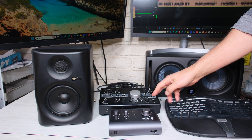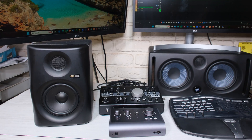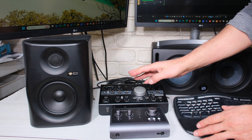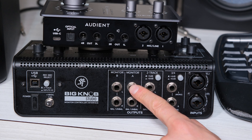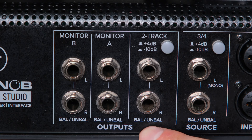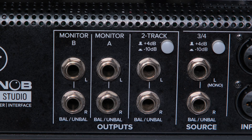Here I have two audio interfaces from fairly popular brands. The question is: should you use balanced or unbalanced cables to wire them to an active speaker? I'm going to show you the difference between using a balanced and an unbalanced cable. On the back of the audio interface, this is where I plug in my speakers — monitor A and monitor B — meaning a left and a right. It says balanced or unbalanced, so I can use either type.